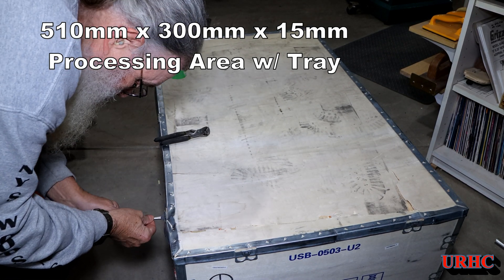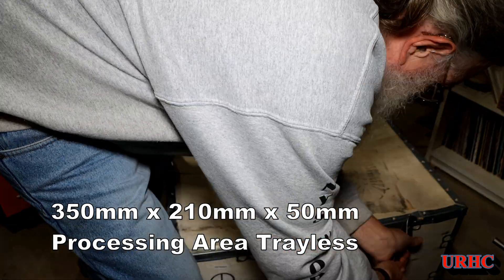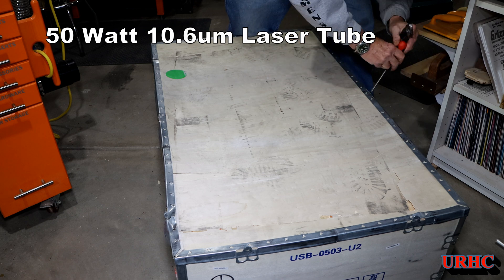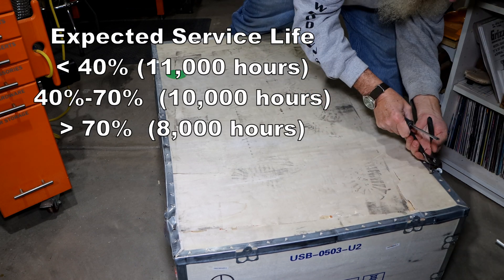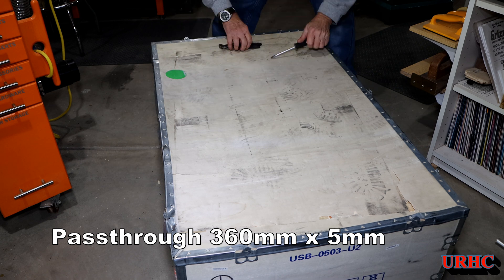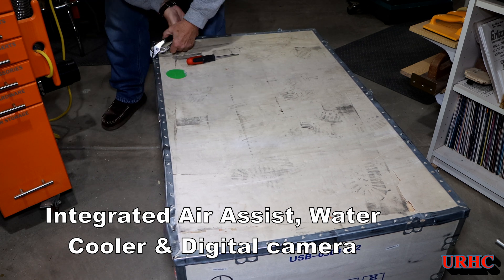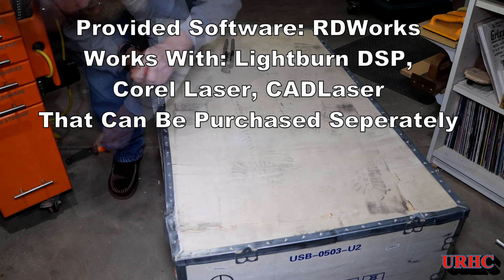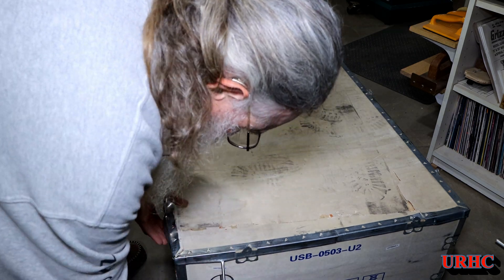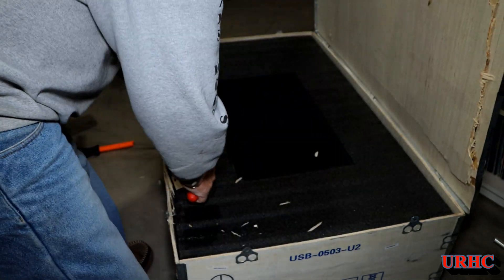I'm going to post some of these specs. It has a 510 by 300 millimeter working area, and you can pull the tray out for a little bit deeper area. It has a 50 watt CO2 laser tube with a very high service life — 10,000 hours if kept in a 40 to 70 percent use range. The pass-through is in the front and back. It comes with air assist, water cooler, and a digital camera all integrated into the unit. It provides RD Work software, and I just had to upgrade my LightBurn license to DSP level to use it with this.